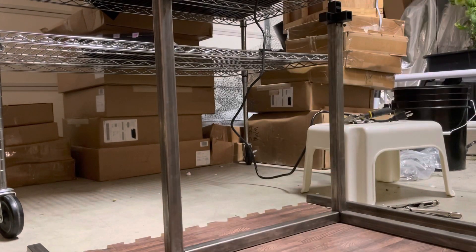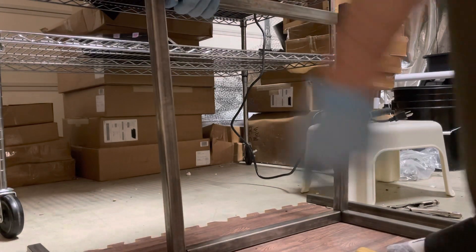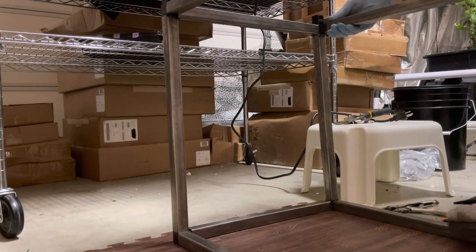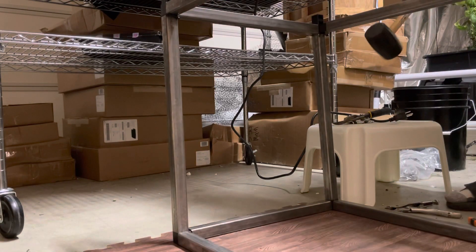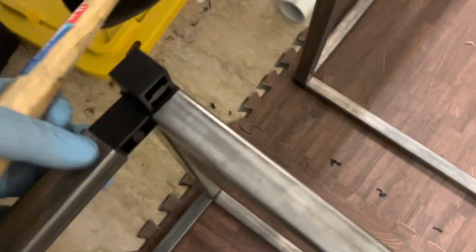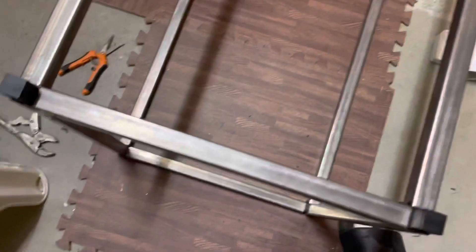Nice and easy. Last one in place before I tighten the last two up. Less than 5 minutes to put that together, and the next step will be putting the plumbing right on top of it.